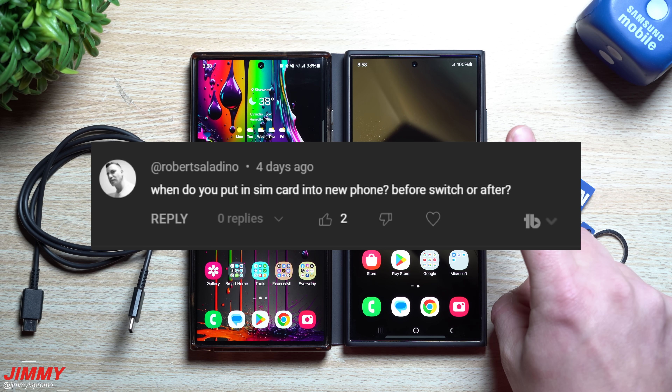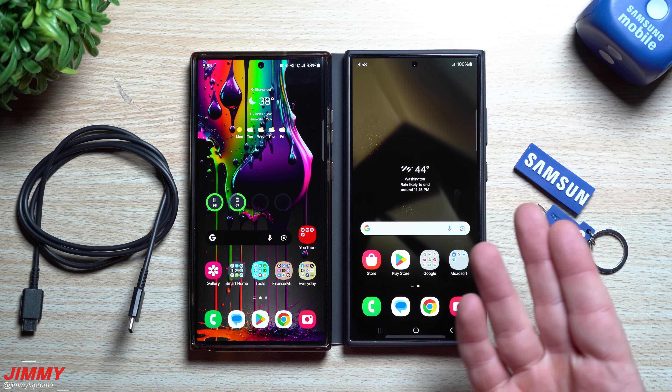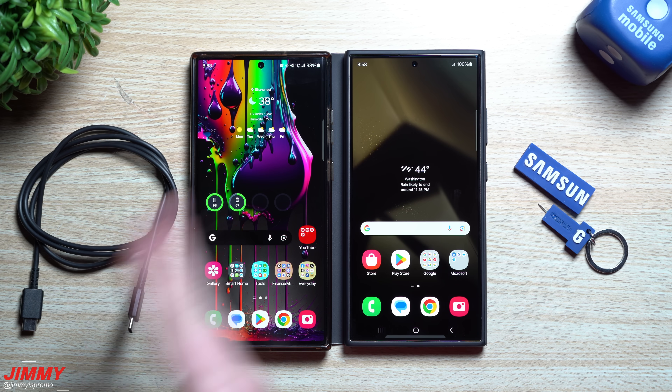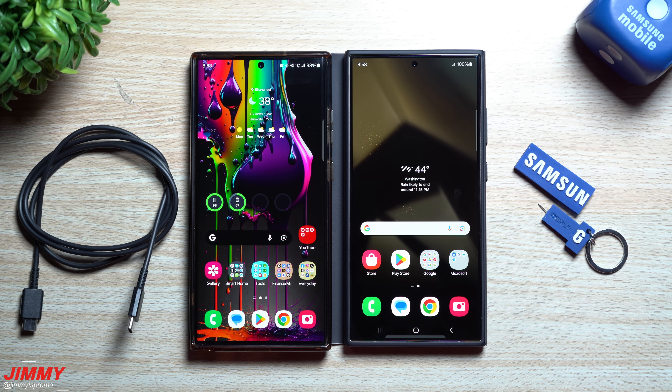When do you move your SIM card over — before or after Samsung Smart Switch? For me personally, I always transfer everything first. This way, if somebody texted or called me or there's a notification I need to respond to, I still have the original phone with everything there. Once the transfer is done, I move the SIM card over, do a test phone call and a test text message to make sure everything is working.